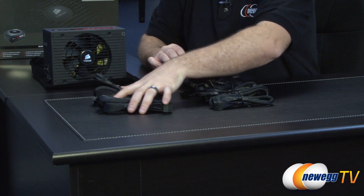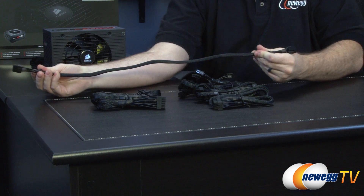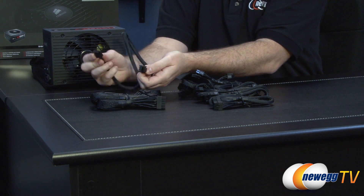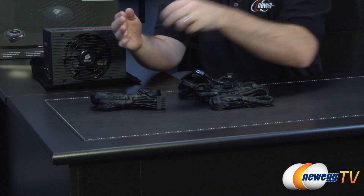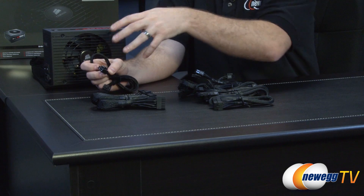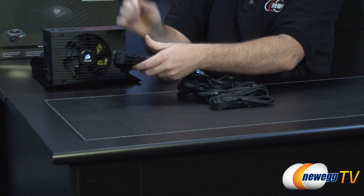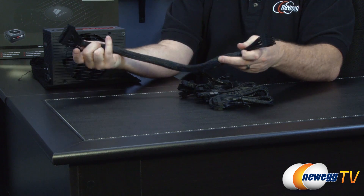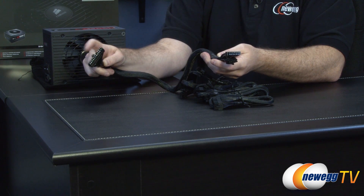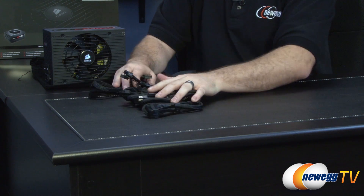Next are the main motherboard connectors. There's a supplemental motherboard connector cable, plus two 4+4 pin CPU power cables that split into four-pin or eight-pin configurations — useful if your motherboard has a four-pin and an eight-pin or even two eight-pin connectors. The primary motherboard power connector is a thicker braided cable with a 20+4 pin main connector on one end and the modular plug on the other.